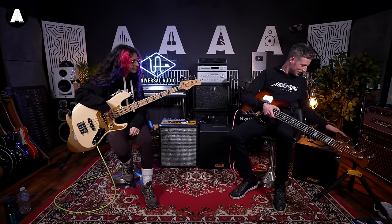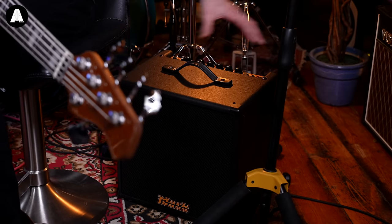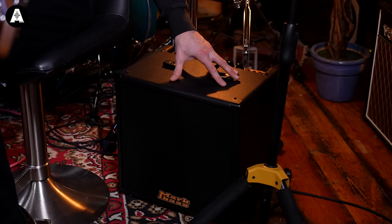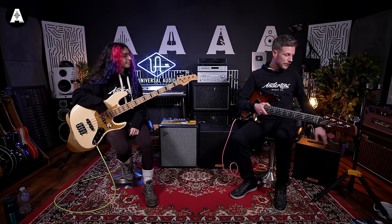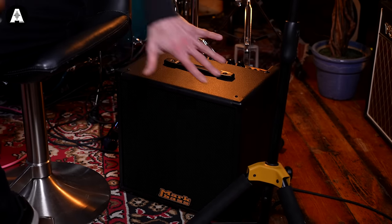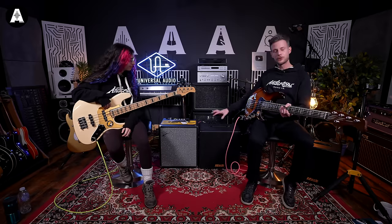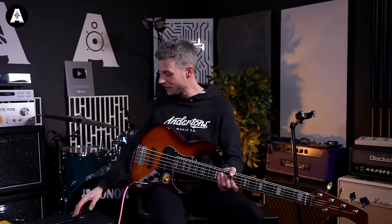This little one here as well — this has got a few less features, like it hasn't got a DI or anything, but that is more of just a practice size amp if that's what you're after. 40 watts. This one's around sort of 230 pounds. That's going to be a beautiful practice amp. This one you're looking around sort of 350, 360, which is really the top of where they go, and you've got 150 watts.